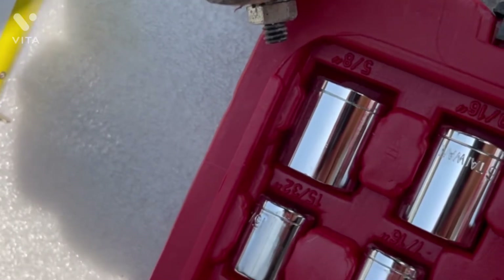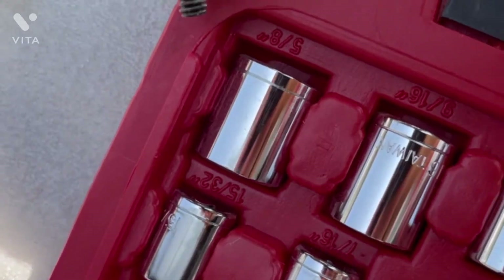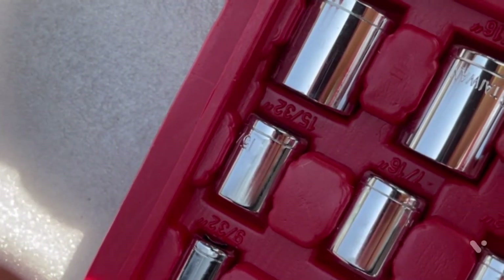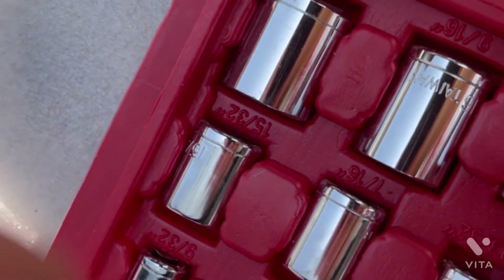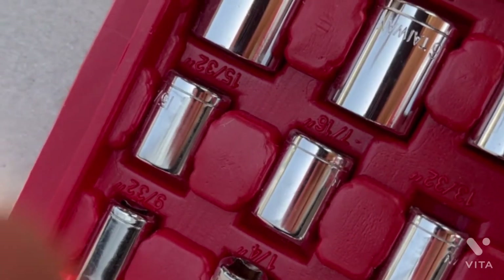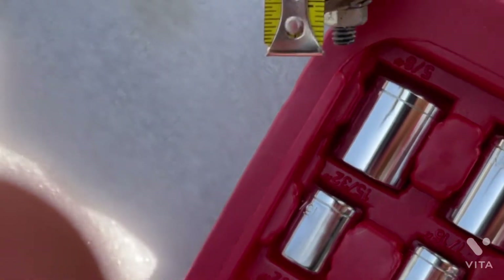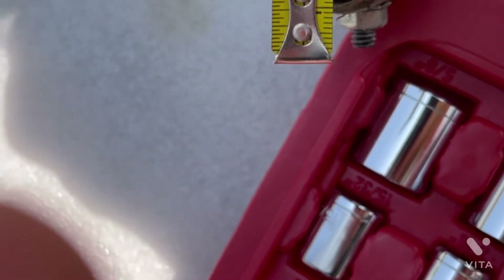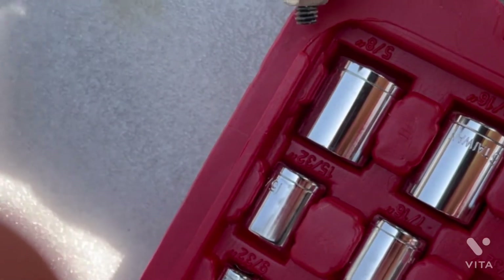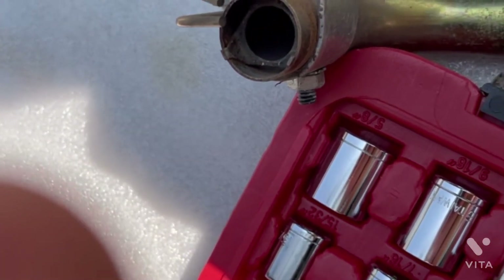I've cleaned the electrode assembly using a brass brush, just lightly brushing it a little bit. We can see that the electrodes are nice and even together at the tips. Using a simple ruler from a tool kit, we can see that we have roughly one-eighth of an inch gap — that is perfect. So the igniter is clean and the gap is checked.